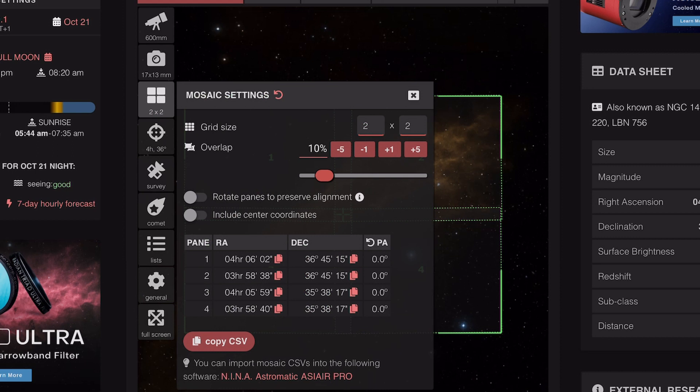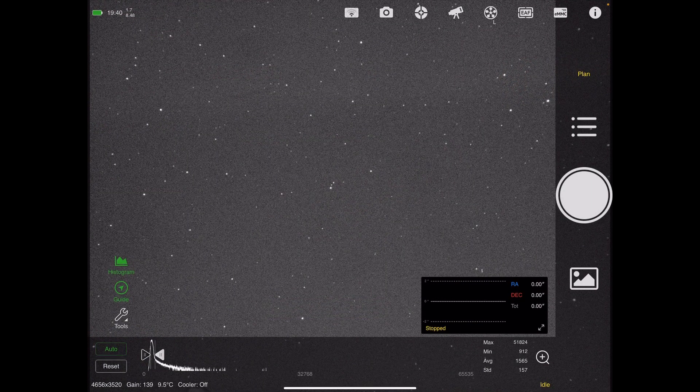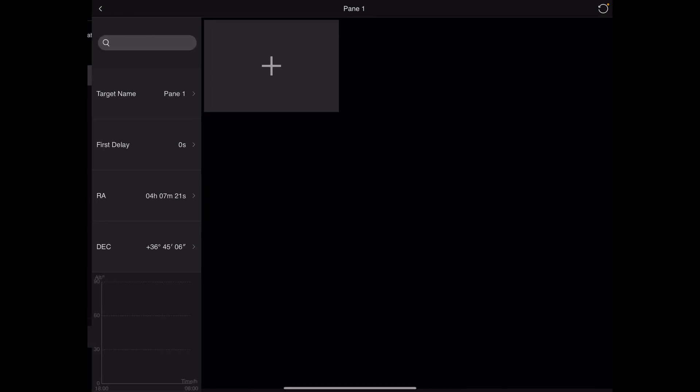All you need to do then is copy the CSV that's copied into the clipboard, and you can store that in notes or a text file. But what we're going to do is transfer this into the ASI Air Plus device so it's all ready for an imaging plan. Open up the ASI Air app, go over to Plan, then the burger menu on the right-hand side. You've got a little box with an arrow going into it — tap that and paste your import plan into that text field.